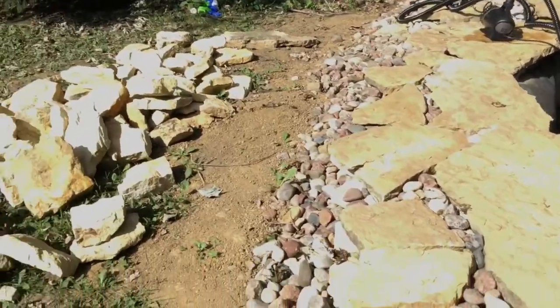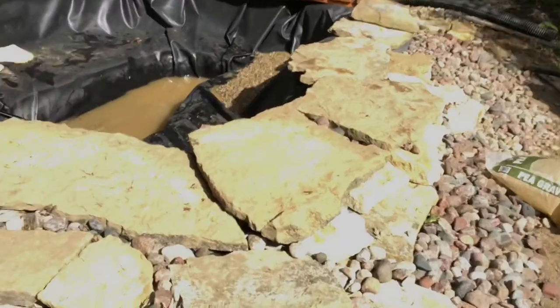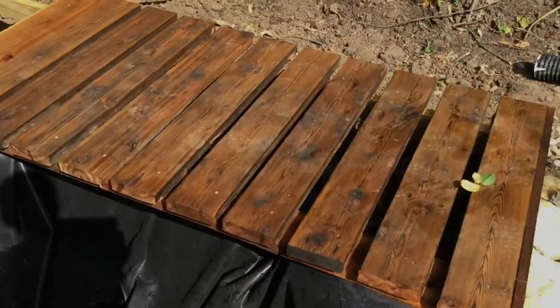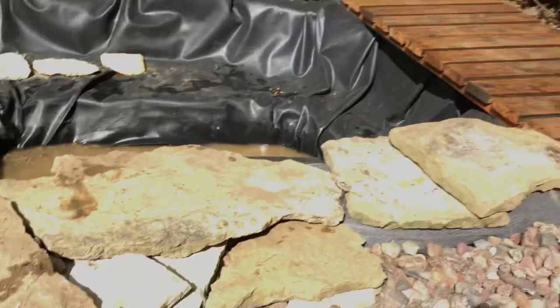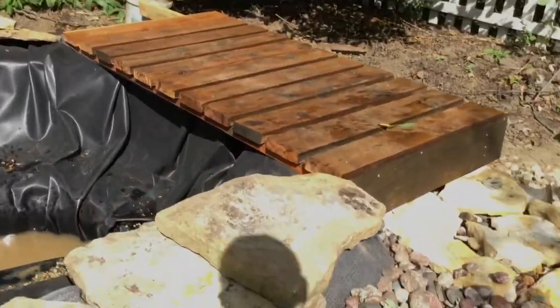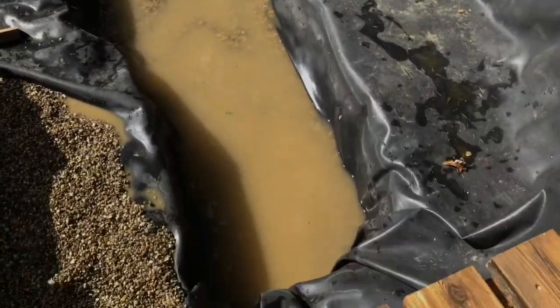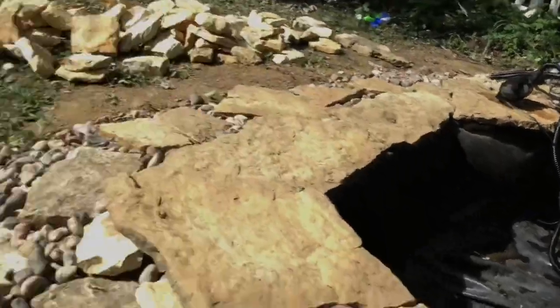You guys haven't seen the pond in a while, so sorry about that, but this is how much progress we got. All these flagstones are huge — look at them. And we got the deck. The main reason we built the deck is just because we didn't have enough flagstone, and we used wood from our old deck, so the deck was free except for the stain. That's our waterfall there, and we got the pea gravel inside — we've only put three bags in so far. It's kind of muddy still, but that's the filter's job to clean it all up.